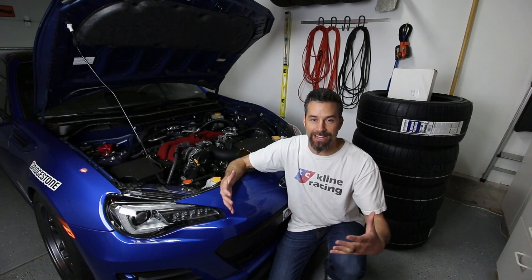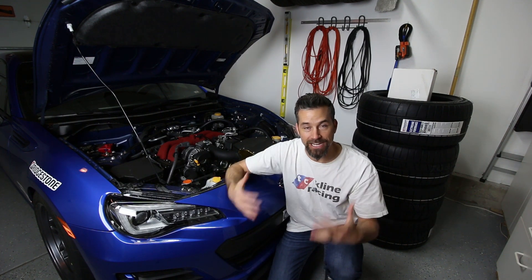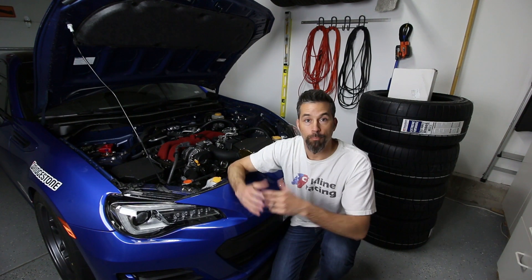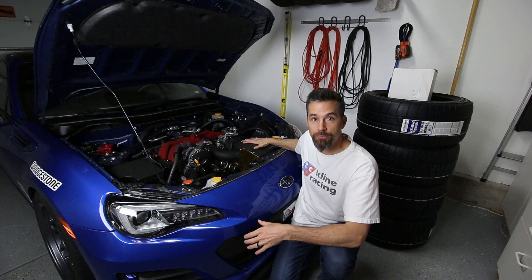Hey everybody, it's Justin and we're hanging out again in my pit lane garage doing more work to my 2017 Subaru BRZ. This time we're actually demodifying the car, or maybe remodifying - something like that. I'm actually going to be changing out an upgrade that I installed about two weeks or so ago, and the part we're talking about is the Grim Speed intake here in the engine bay.